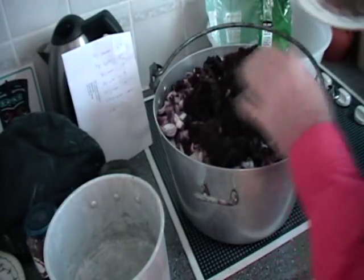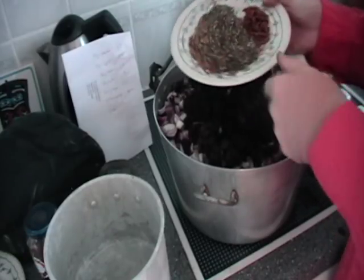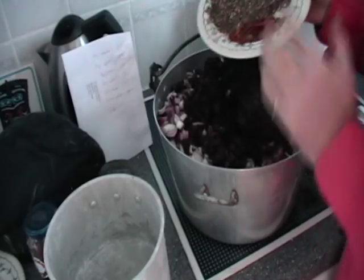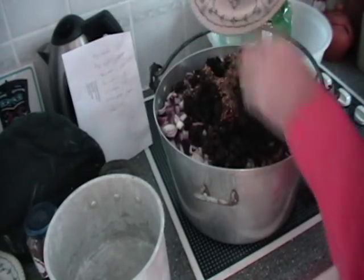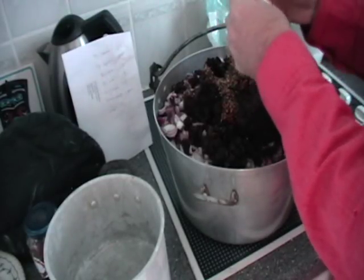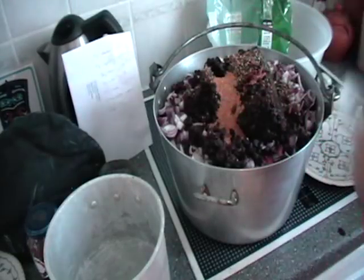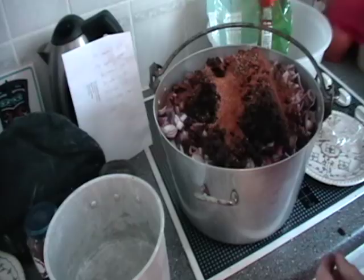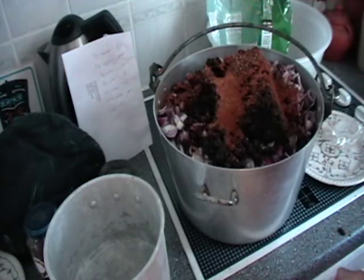Here we have a tablespoonful of ground coriander seeds and a tablespoon of ground black pepper. Now we're making this a hot recipe — the ones we've made previously are quite mild, but this one's going to be the hot version. We've had lots of people asking for it, so we're adding in dried chillies to taste. We're also adding in the last of my mustard seeds, and giving it a sprinkling of ground cinnamon and a sprinkling of mixed spice.